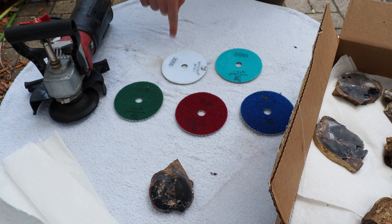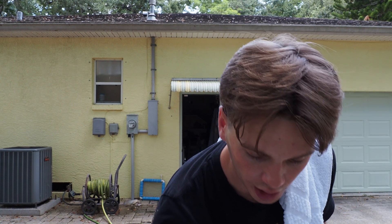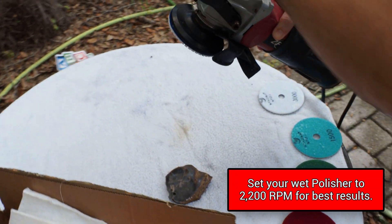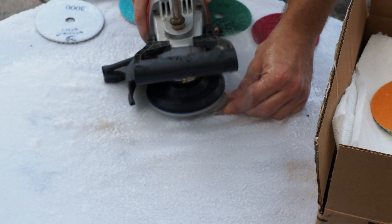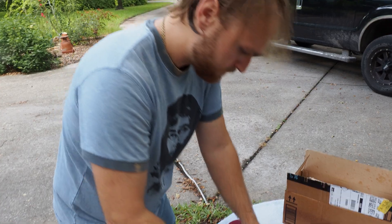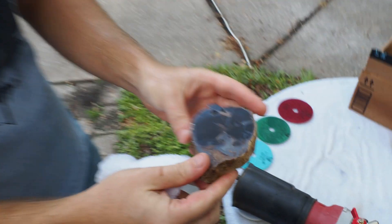If you're interested in doing this yourself, go to the description, find these links, and follow the instructions in this video to polish whatever you want. Joe's going to show you the steps he took to get this piece of petrified wood to this level of polish. Take your 50 grit and slap it on right now. Right now Joe's using 50 grit to polish off the really uneven surfaces.